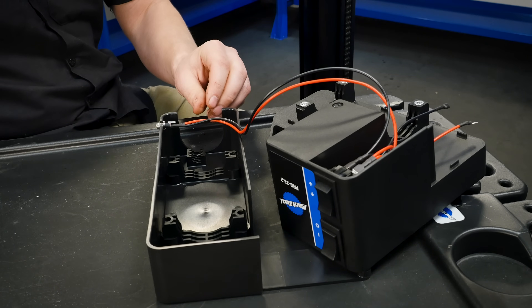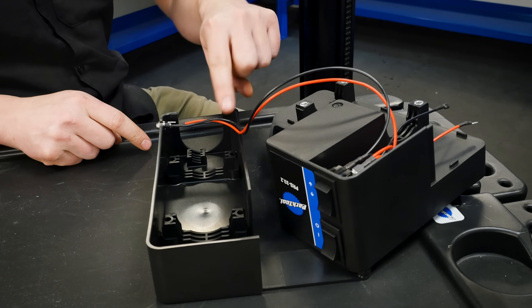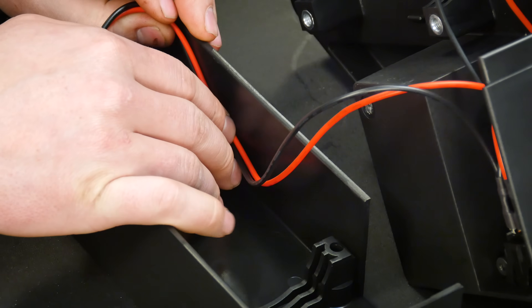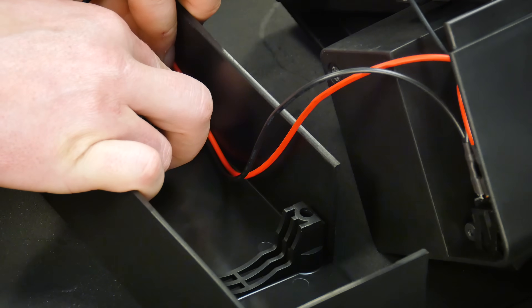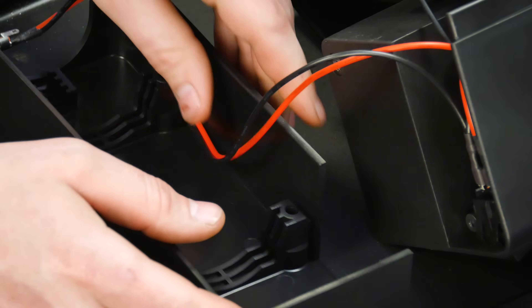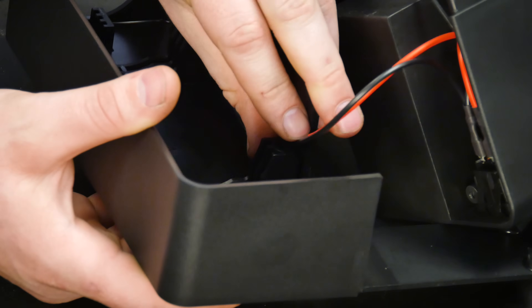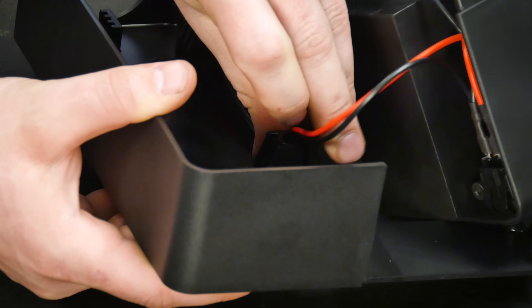Route the power supply wire along the edge of the motor tray, as shown. Leave enough wire loose so the motor can fit under it. Tuck the wire between the motor mount and wall. This will ensure that the wire does not get pinched when the work tray is placed on top.